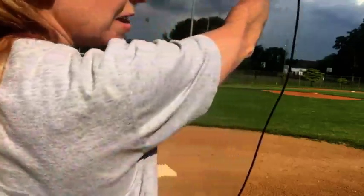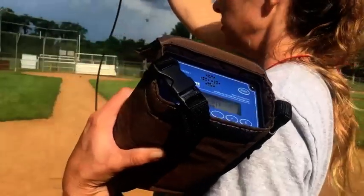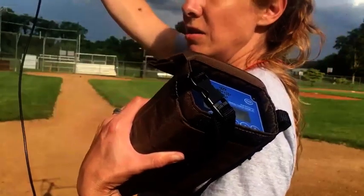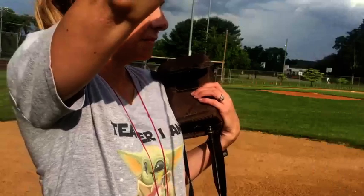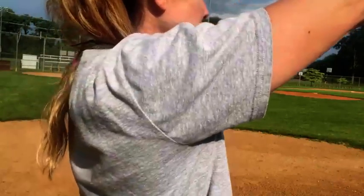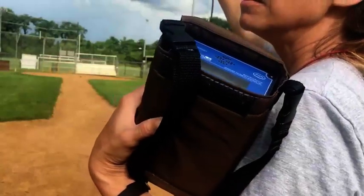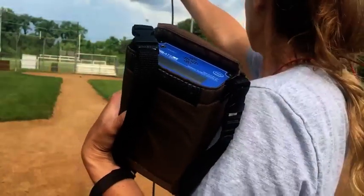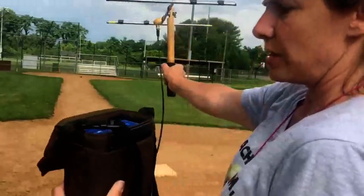So it's definitely coming from this direction. I'm going to spin again. I notice it's already lighter. It's starting to get louder or stronger, and it seems like it's getting strongest in this direction.